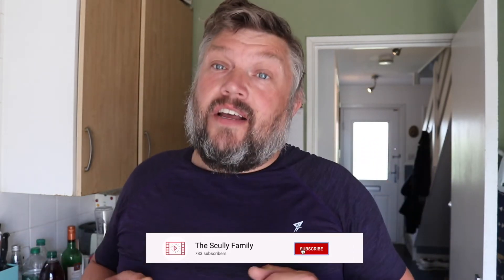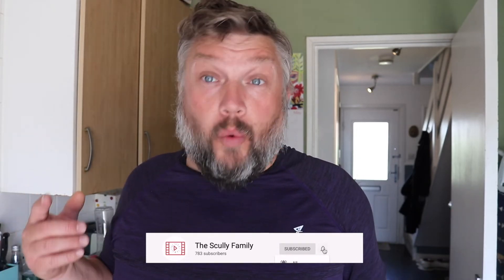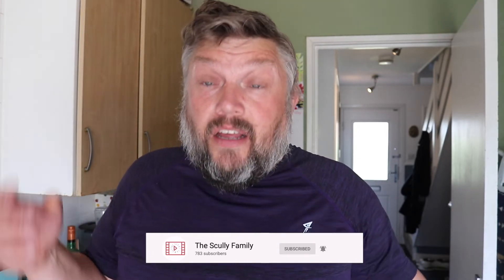What comes next is I'm going to try all three of our whipped drinks and see how they taste. Let's try our whipped drinks. I'm going to start with the peanut butter one.